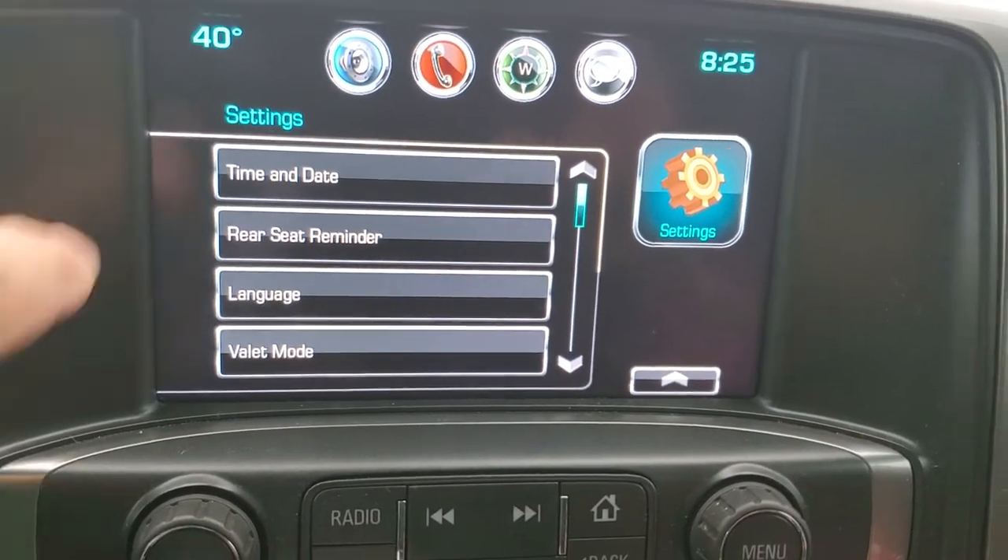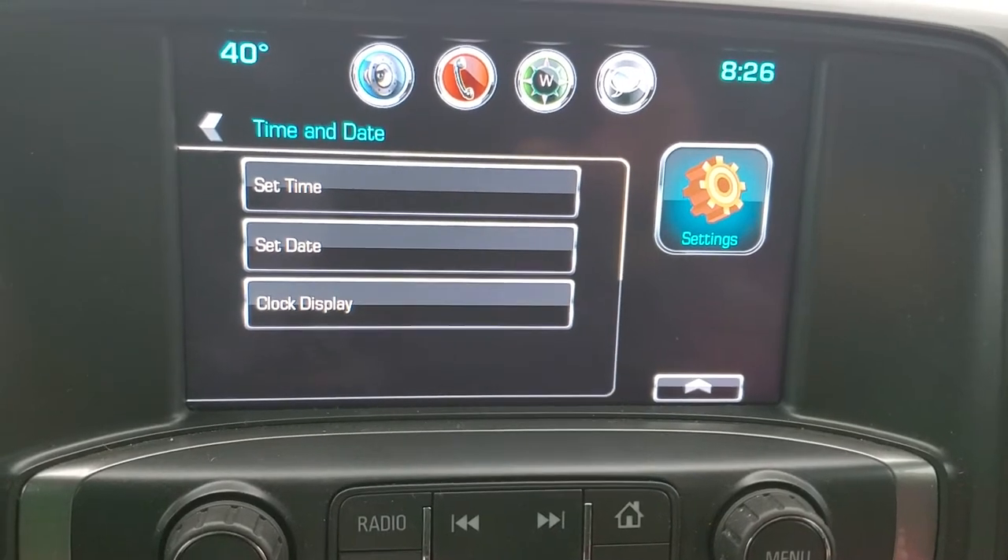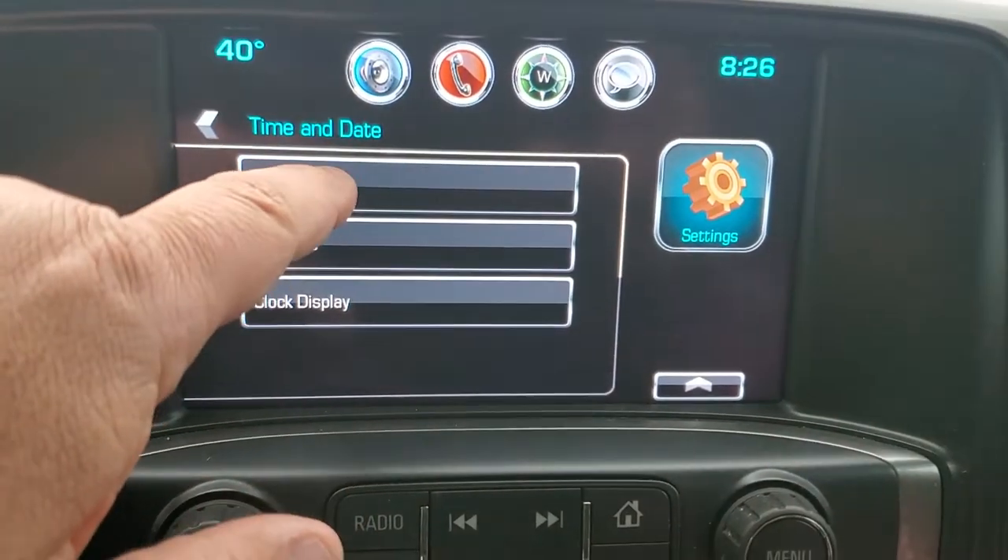From there you're going to see right off the bat at the top it's going to say set time and date. You can set your time, set your date, or set the clock display. So we click set time.